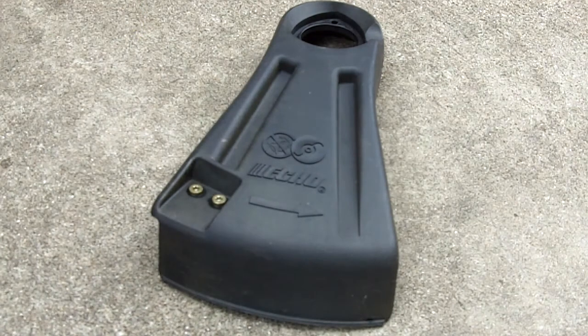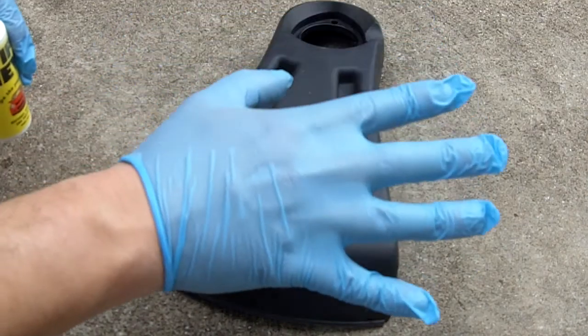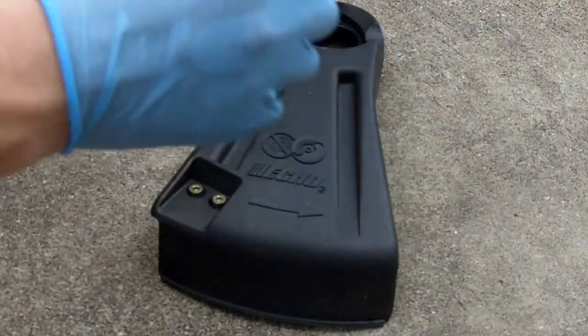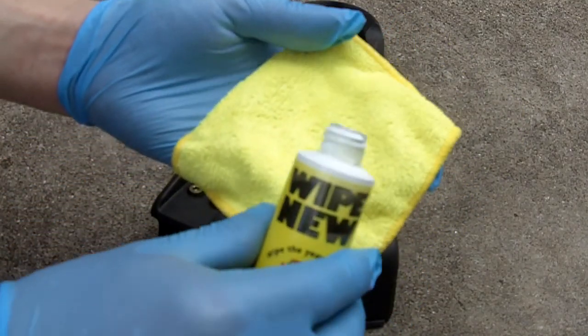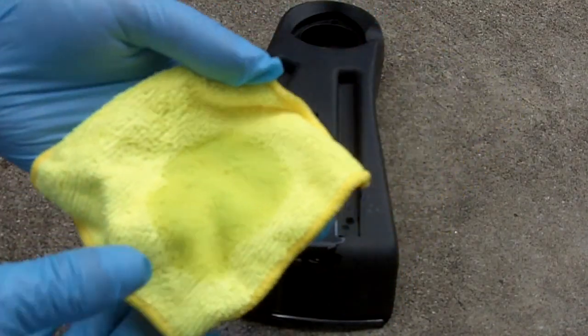Before applying Wipe New or using it on anything, make sure you wear gloves because this stuff can cause skin irritation. The kit will come with gloves like these. I'm just going to take some Wipe New on this rag - you don't need too awfully much.